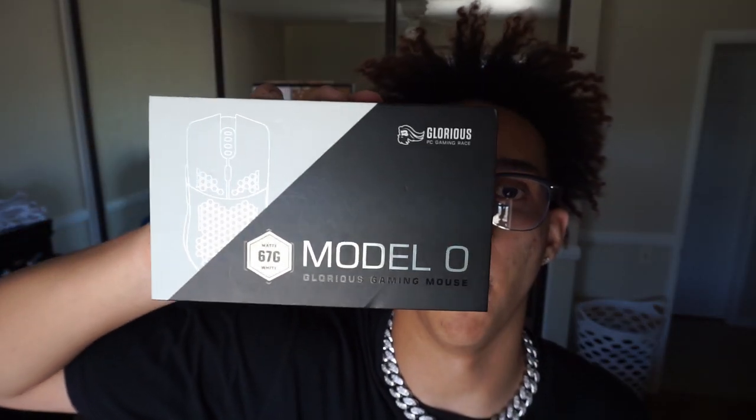What's up guys, welcome back to another video. My name is Alan. Today we're going to be doing a review on the Glorious Model O matte white mouse. Can't wait to get into it. So without further ado, let's open this thing.